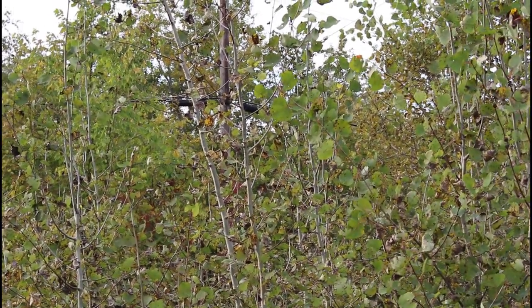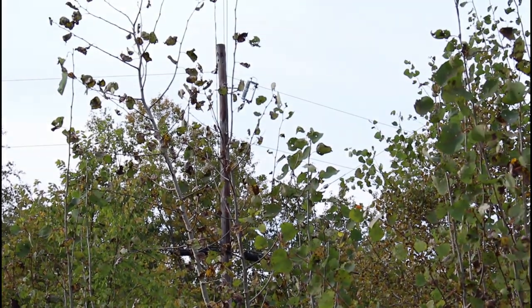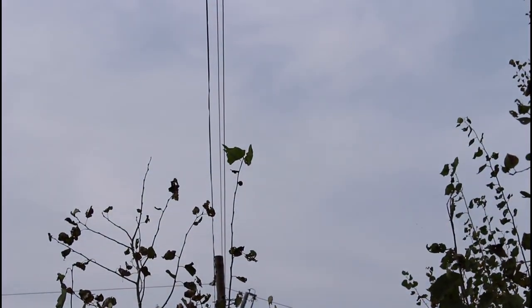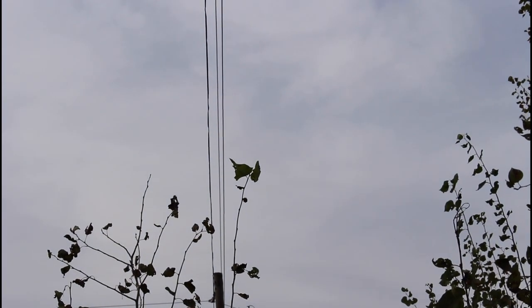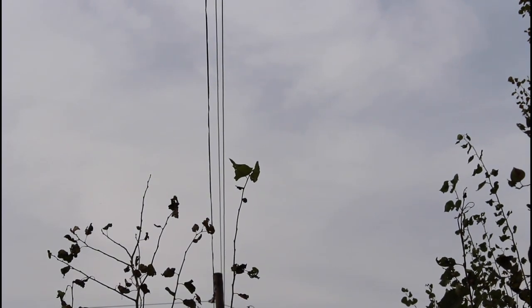We have a bunch of poplar trees, just young ones. We have a hydro pole and a hydro line that goes directly above these poplar trees. In a matter of just a couple of years, these trees are going to be touching those lines. This has been bothering me all summer — I've been a nagging wife, I wanted this cleaned out.